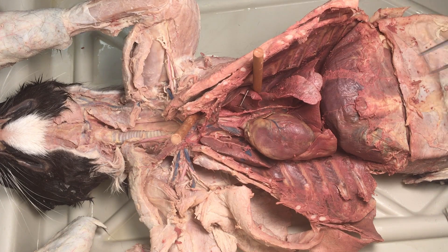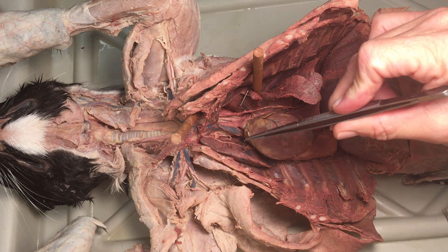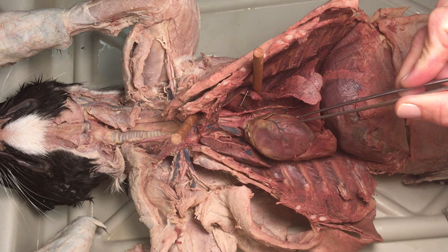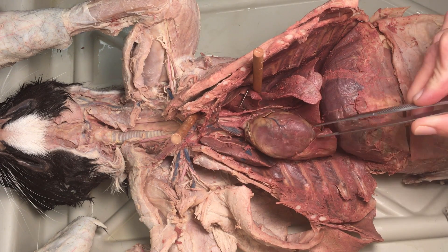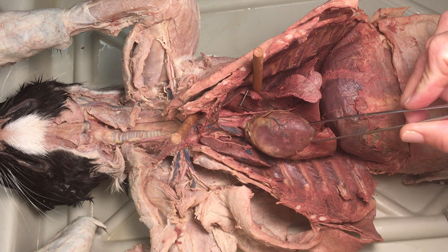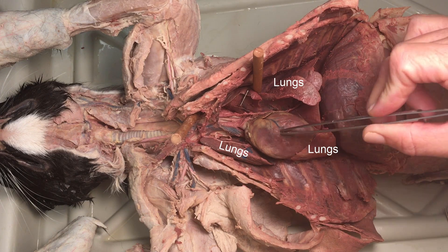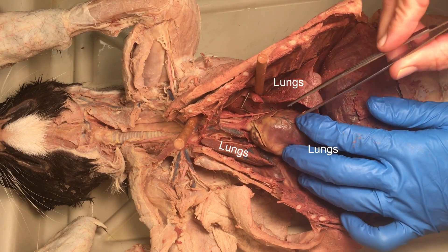We're going to be taking a look at some of the anatomy around the heart — some anatomy of the heart and then some of the blood vessels that are nearby. This is a heart that has had the pericardium removed. You can see that there are lung lobes that are nearby here, and if you're taking a look at the heart...